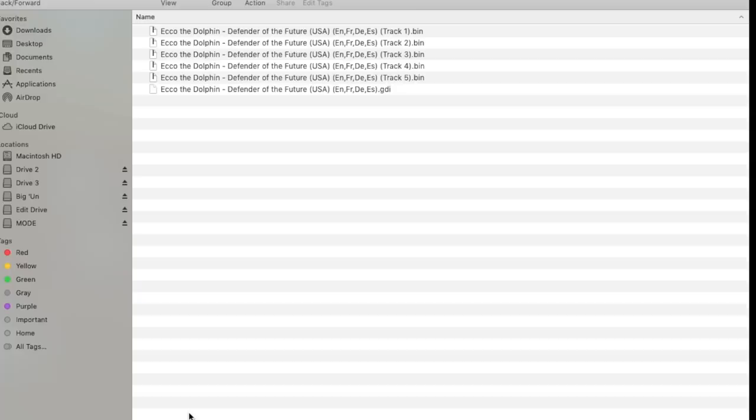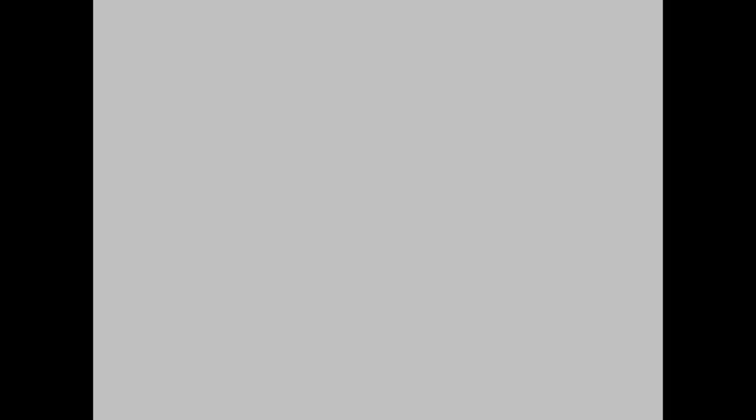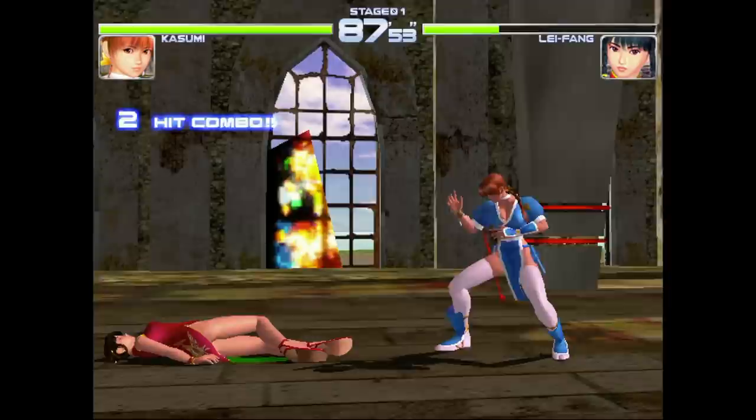Mode works with standard GDI and CDI images, as well as the redump set. Your game folders on your drives can have the real game names instead of just numbered folders. Once you find a game you want to play, just press A and it'll load. Suddenly you're playing a Dreamcast game without a disc.